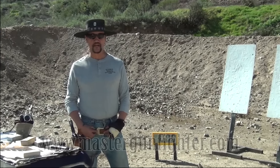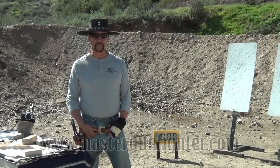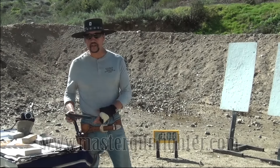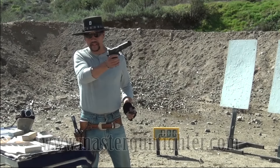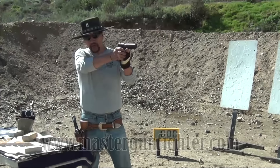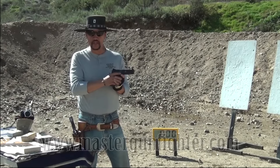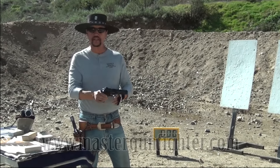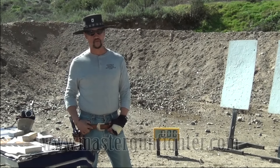A couple years later, I got to go to the gun show where I met Todd Jarrett and Jerry Michalak. When Todd first came on the scene, he took a 1911, put a shot on the plate, dropped the magazine, reloaded it, put another shot on the plate, and he did this five total times. So that was six shots with five mag reloads, and he did it in 5.87 seconds. That was a really good shot.